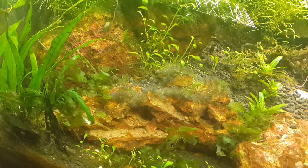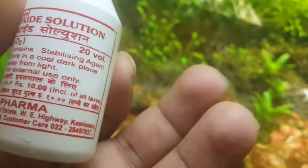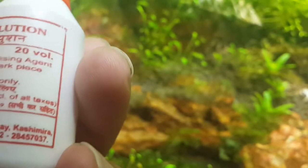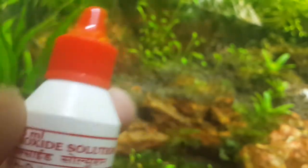What I'm using for that is hydrogen peroxide, which is easily available at medical shops. The best part is it barely costs anything — it just cost me 10 rupees, and you get 25 ml for that.